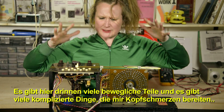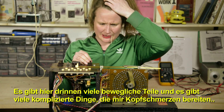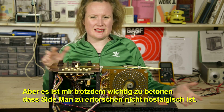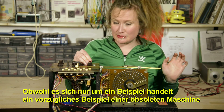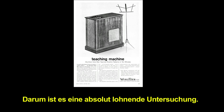There's a lot of moving parts in here and a lot of complicated things that make my brain hurt. But it's also important to point out that investigating Sideman isn't established. Even though it's an exquisite example of an obsolete machine, there's still lots of things going on inside that very much apply to electronics and technology today. So it's totally worth investigating.